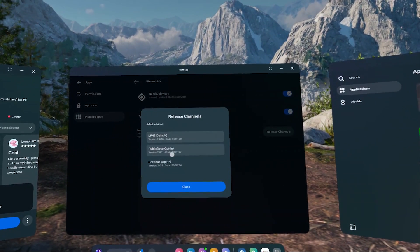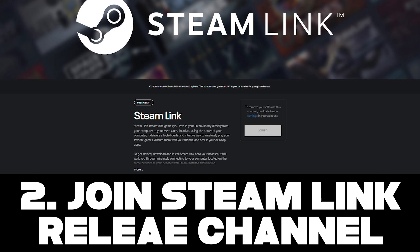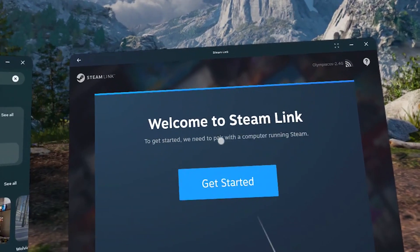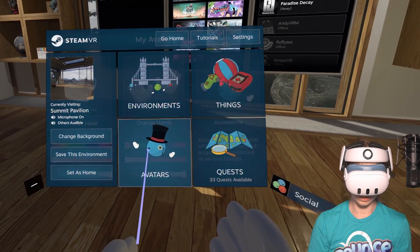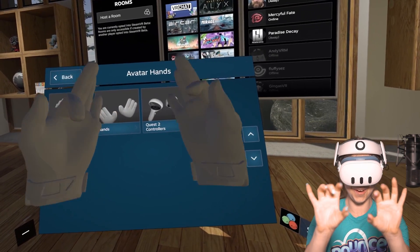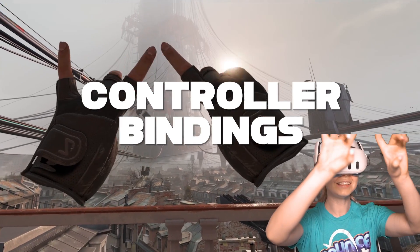To summarize, make sure you do these three things: first, download the beta update of SteamVR; second, join the Steam Link Beta Release Channel; and third, run the public beta version of Steam Link on your Quest. When you've done all three, run Steam Link on your Quest, connect it to your PC, and right here in Steam Home, if you change your avatar hands to fully tracked five-fingered hands and put away your controllers, you will see that your hands are tracking. Now, if you run a PC VR game, hand tracking will be supported — but this is where controller bindings come into play.